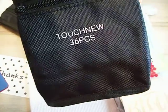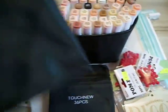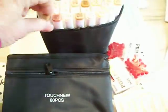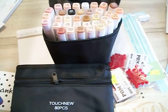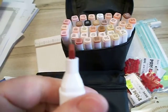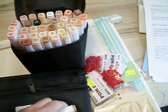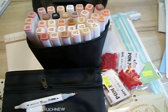This one holds another 36, so it's the same size as this one, and this one holds 80 pieces. These are really nice — this one has the wide brush tip and then the fine point.